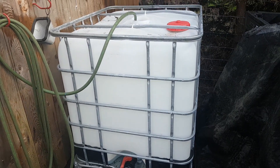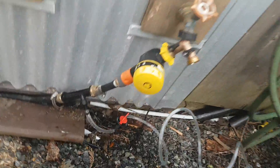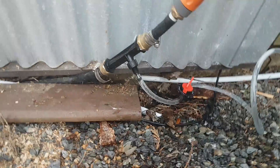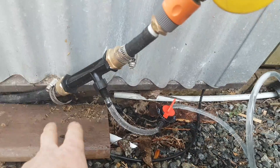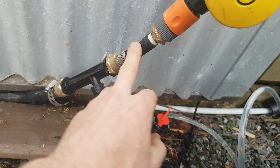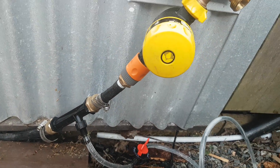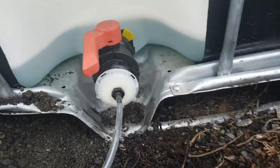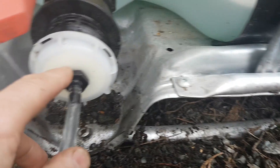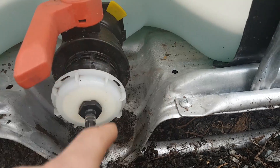I've got one of these IBC totes set up, and I bought myself a little venturi siphon off of Amazon for like 20 bucks. I've just got it plumbed into my main irrigation line. I only have a half-inch line — I'd like something bigger but that's what I've got — with quarter-inch tubing and a flow valve going down into my IBC tote.